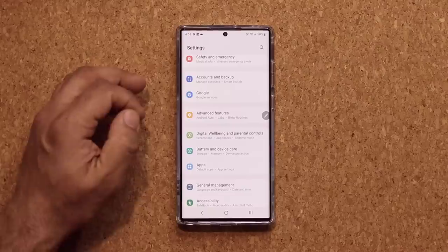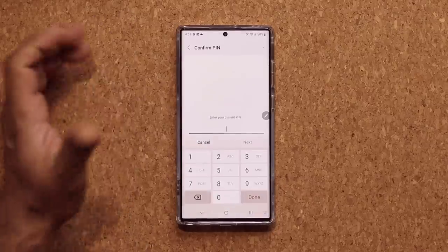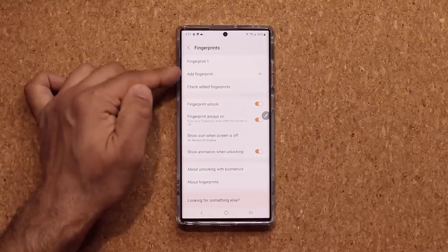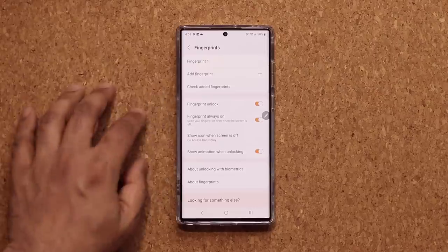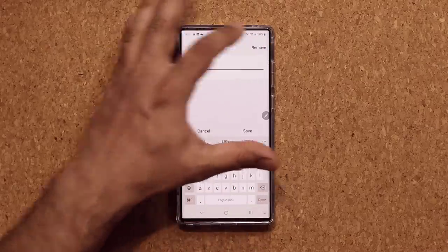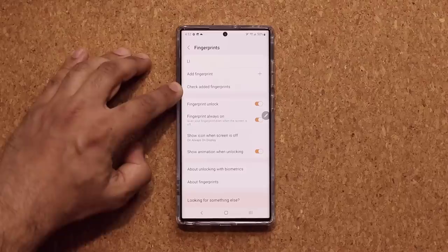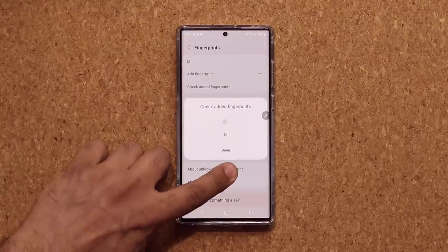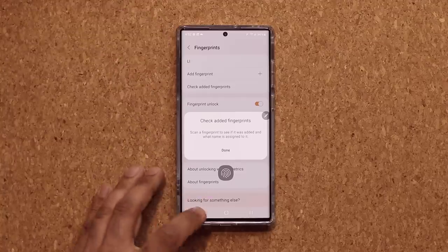Another cool tip: go to Settings, then Biometrics and Security, and tap on Fingerprints. You can check all your registered fingerprints and add more. By default they're named Fingerprint 1, 2, 3, etc. I like to tap on each one and rename it — for example, 'L-I' for left index finger. When you use Check/Edit Fingerprints and scan your finger, it tells you which named fingerprint matched, so you always know exactly which finger is registered under which name.